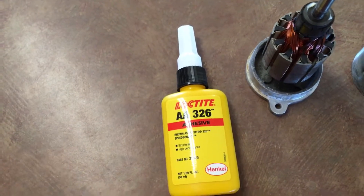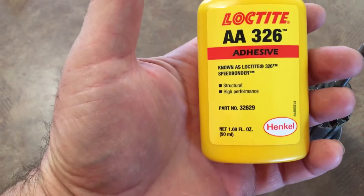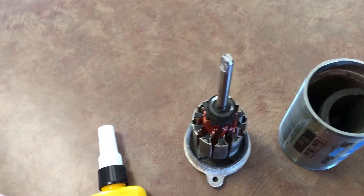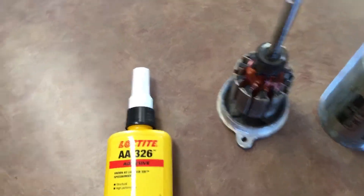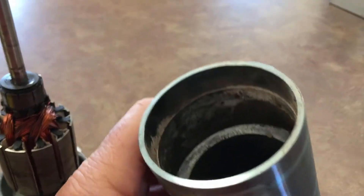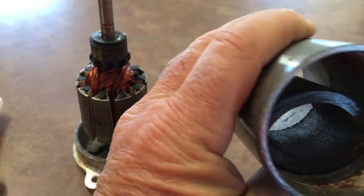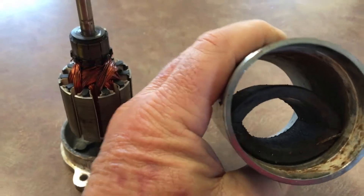I did some research and found that Loctite 326 is a good adhesive for bonding ferrous material — magnets to cases. What I need to do now is clean this out, because there's a lot of moisture and corrosion. While trying to clean it up, I ended up knocking the other magnet loose.